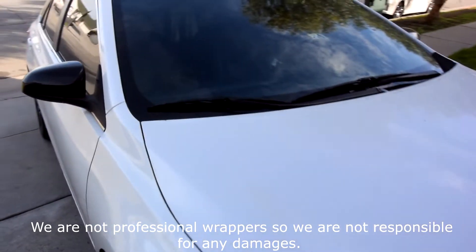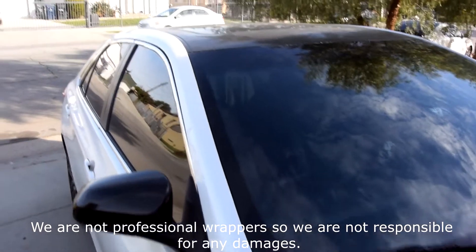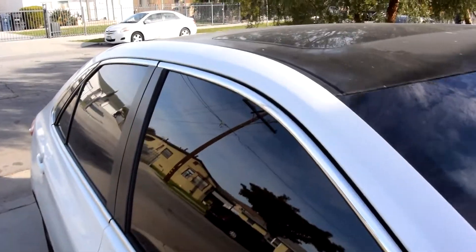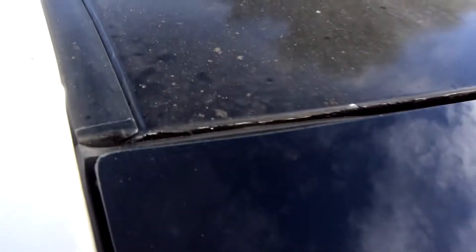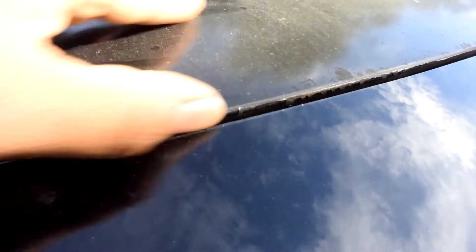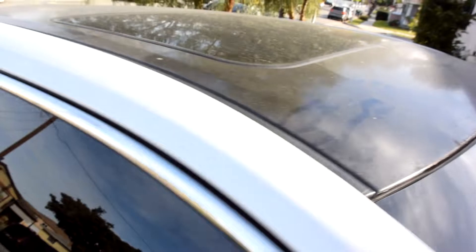We're going to be working on this 2016 Toyota Camry. We're going to be re-wrapping the roof. As you can see, it's an old wrap — it's kind of fading out. We had it for about two years now, going on two years.